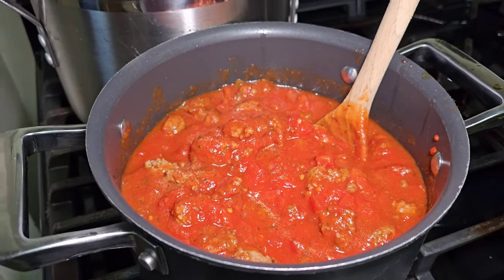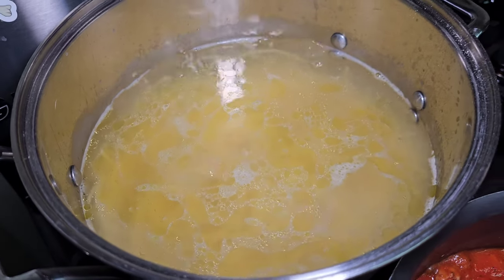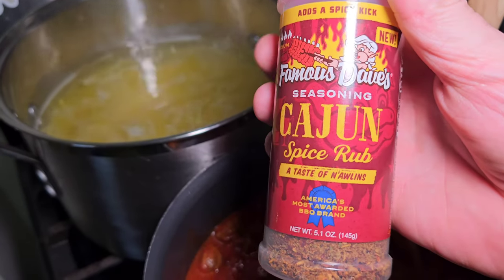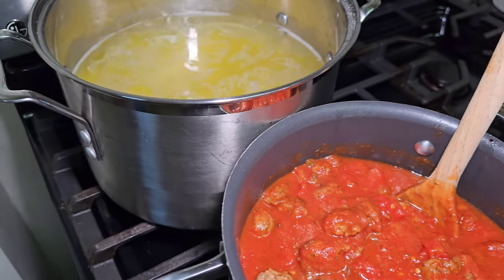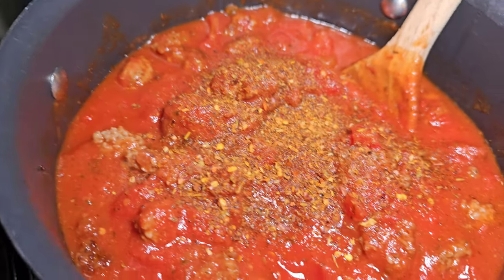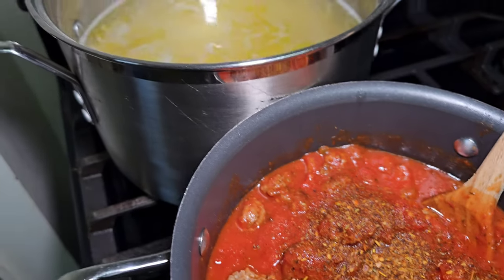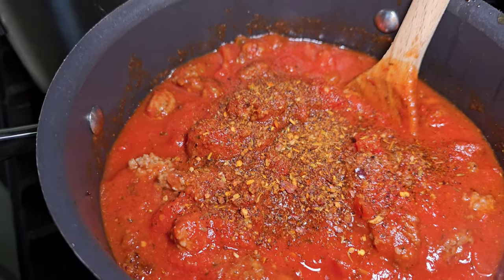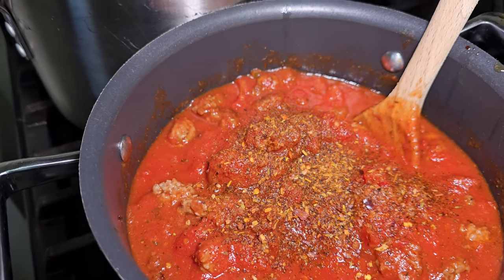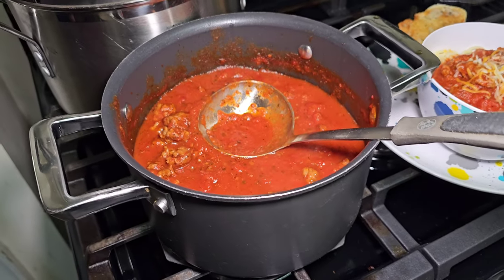We've got our sauce all mixed together and heating up. Our noodles are working their way to being done. I'm going to throw in a little of the Famous Dave's Cajun spice rub — about a tablespoon, tablespoon and a half, maybe a touch more. It just adds a little spice. We already have the habanero diced tomatoes in there, but I like the extra flavoring pop that the spice rub adds as well.